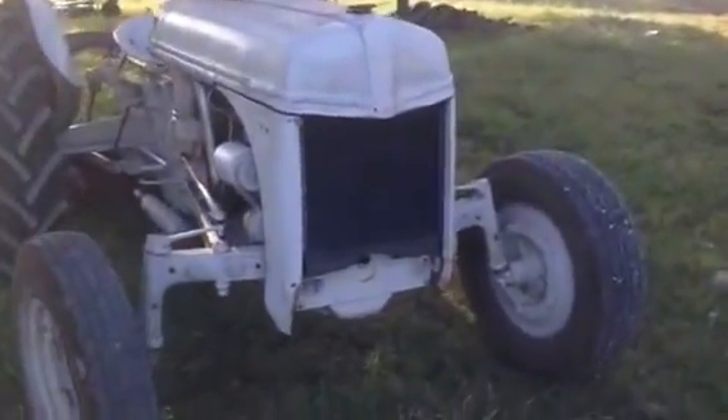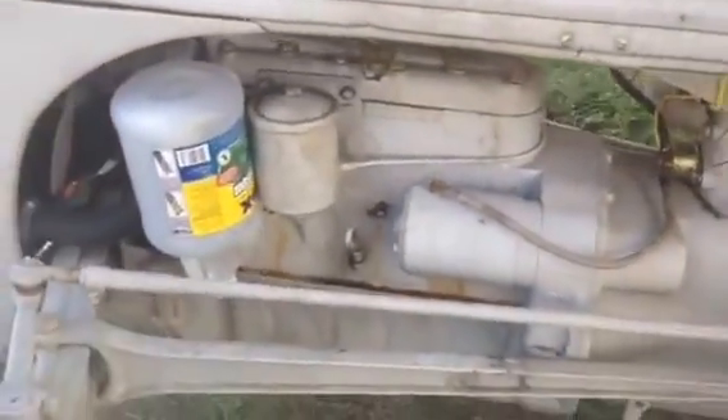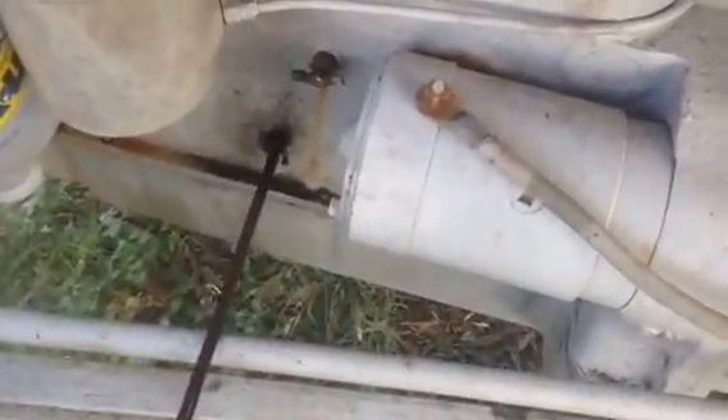All right, so today we're going to be working on my 1940s era Ford 9N tractor. I'm going to actually rebuild this engine here. This thing's really worn out. I don't even think one of the cylinders is firing. The thing burns a lot of oil and plugs foul up so easily. It could definitely use a freshening up.